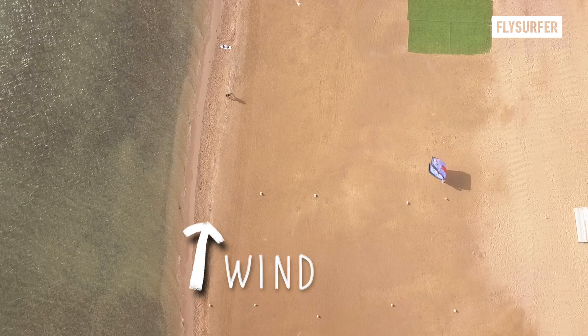Launching a kite safely is the doorway to a fantastic kitesurfing session. Even after finishing your course, it's a good idea to practice a launch several times in a row with an instructor by your side. And if you feel unsafe, ask for assistance.